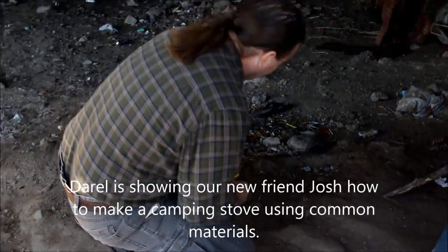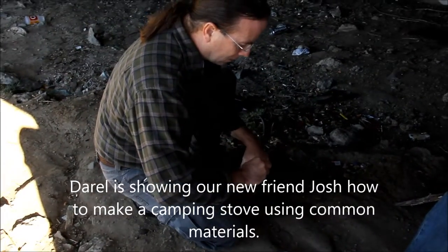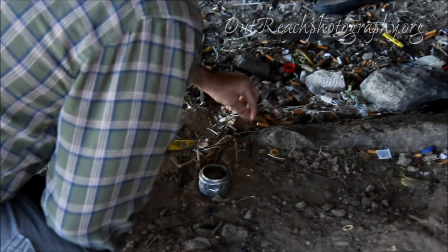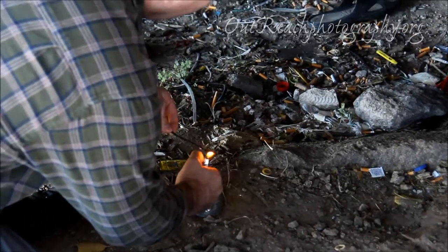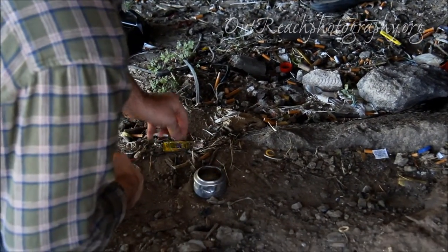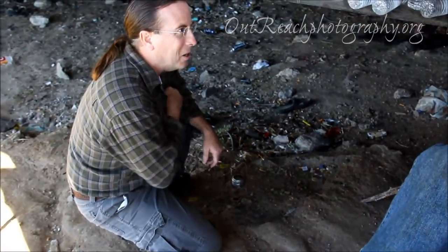They don't do real good in the wind, so you've got to set up some wind around them. They just use an ounce or so. You can have a lighter or something with you usually. The problem with alcohol burning is you can't see it in the sun, as you know.